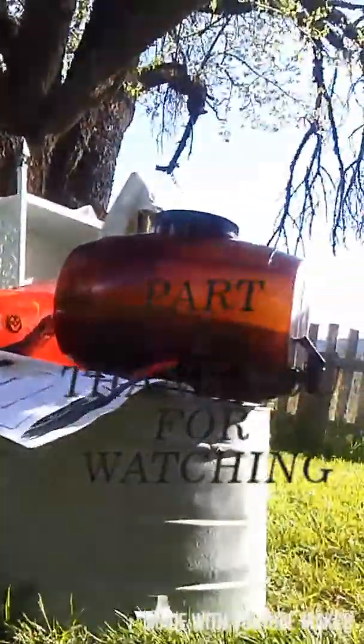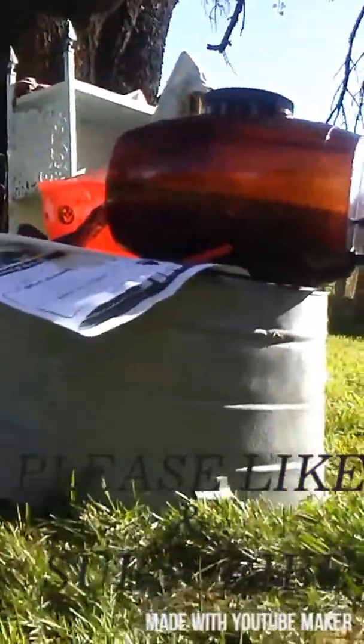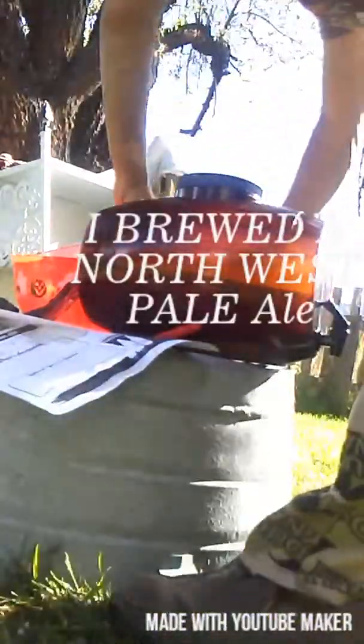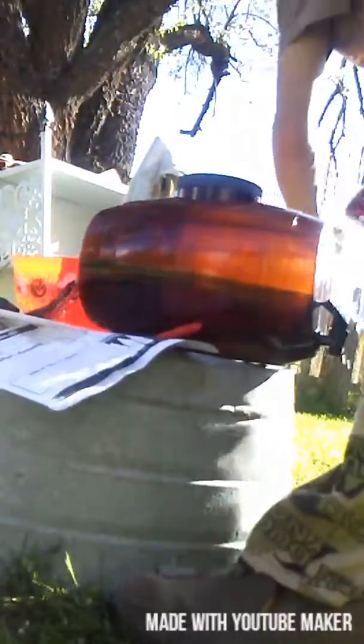Anyways, here I am — that's what I'm doing. Anyways folks, that's what I'm doing today. I'm bottling this beer that I made.